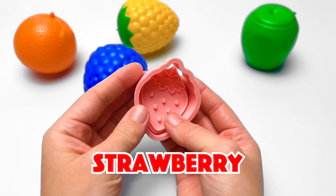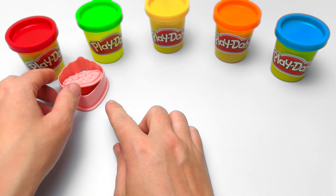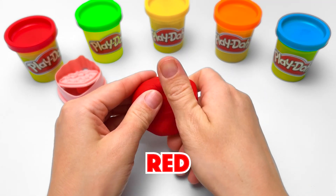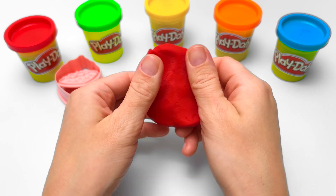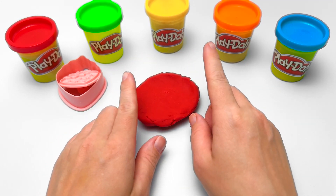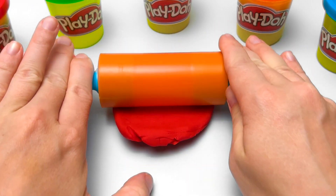We'll make one with this cutter and stamp. Now tell me, what color is a strawberry? They're red! Spushy spishy splat! Let's make the dough nice and flat. I'll need a rolling pin for the rest. The more I roll, the flatter it gets.